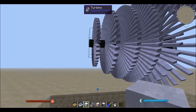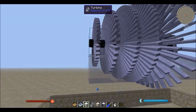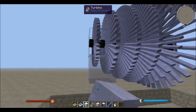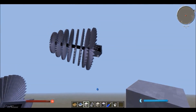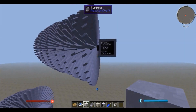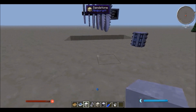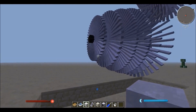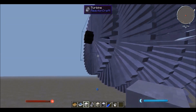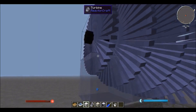If I just put some steam there — I just have some steam blocks — it's making power, and over there it's making power as well. Because the steam doesn't lose power, as in the steam block doesn't change after touching the turbine, it can go from one on to the other and produce the full amount of power.